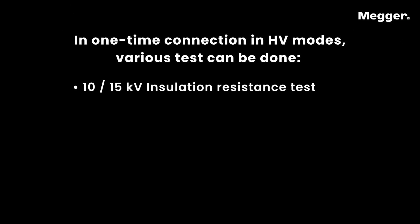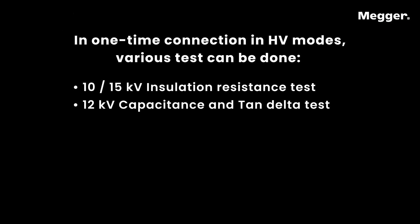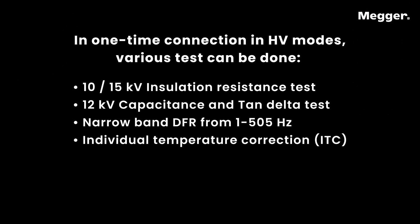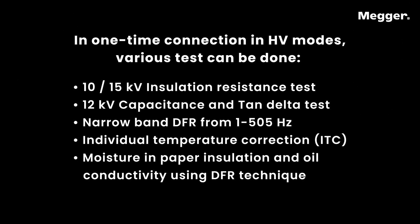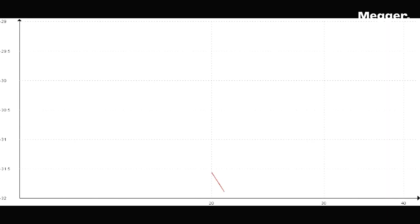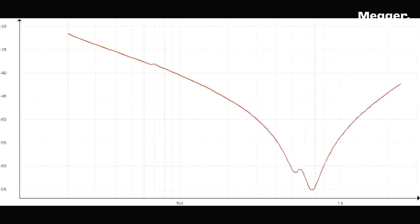In one-time connection in HV mode, various tests can be performed: 10–15 kV insulation resistance test, 12 kV capacitance and tan delta test, narrow band DFR from 1 to 505 Hz, individual temperature correction (ITC), moisture in paper insulation and oil conductivity using DFR technique. SFRA mode enables sweep frequency response analysis testing.